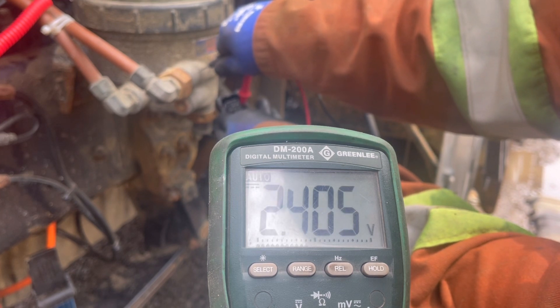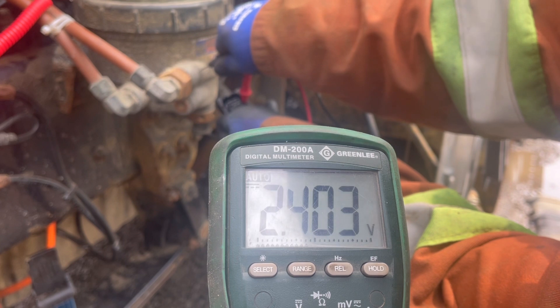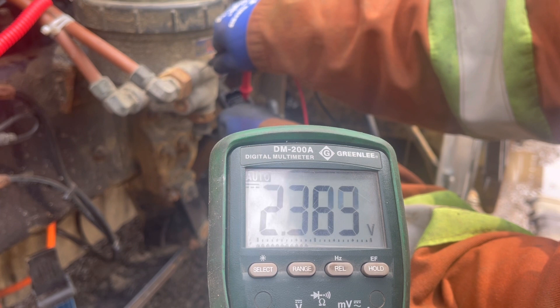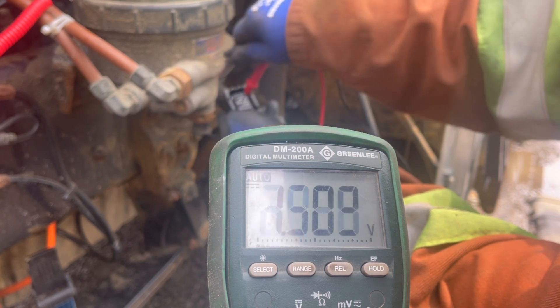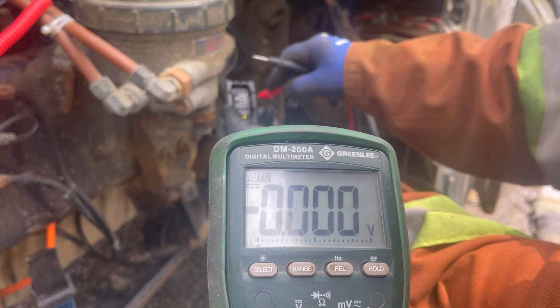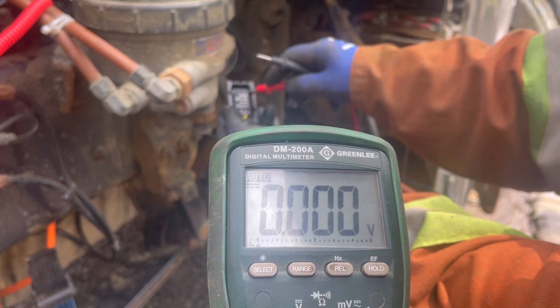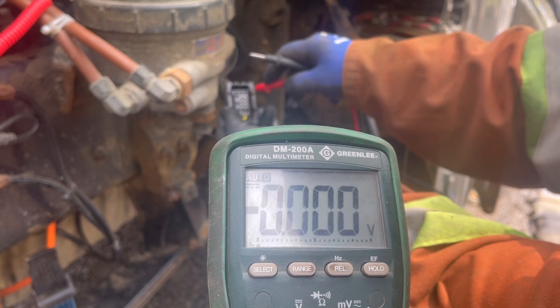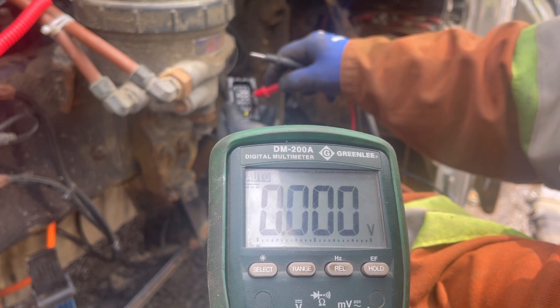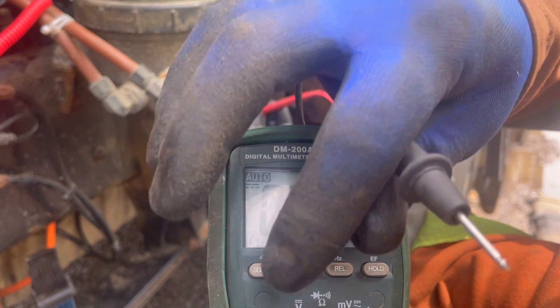Seeing those readings and knowing it should have battery voltage — and we are sitting at around 12 volts — after checking these measurements I believe we have a bad constant power circuit not allowing this module to turn on. So we will quickly test for continuity on the constant ground.